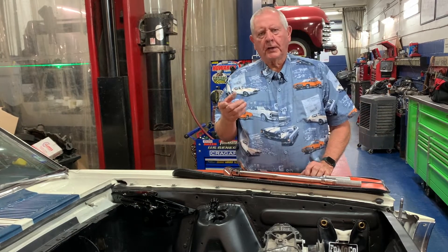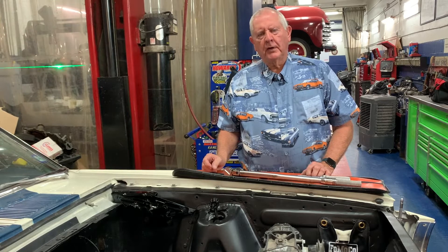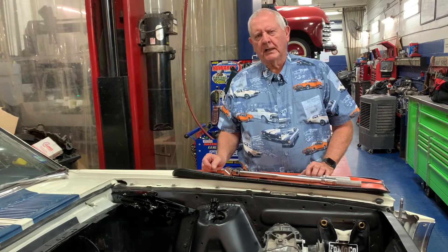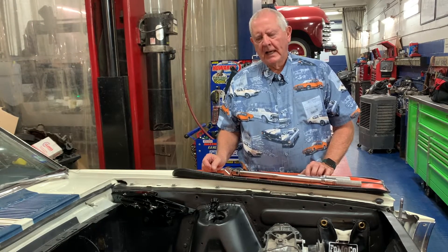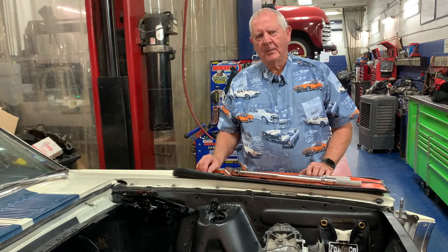Hey, if you've bought a car and you're working on it, I've found that if this is your first time or you don't have a whole lot of experience, you're probably not sure exactly how tight you should tighten a bolt. And I've found that a lot of the guys that work here at my shop are that way.